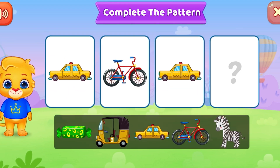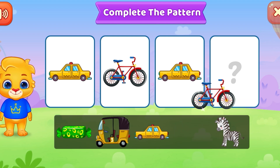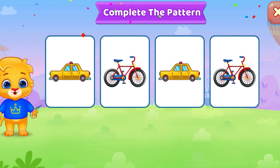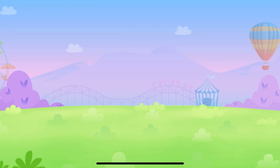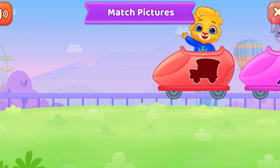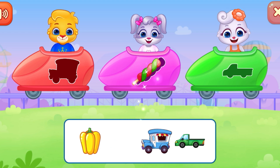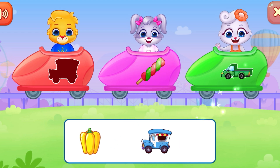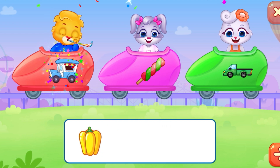Complete the pattern. Happy, happy — that was awesome! Wonderful. You're doing great. Bye-bye.